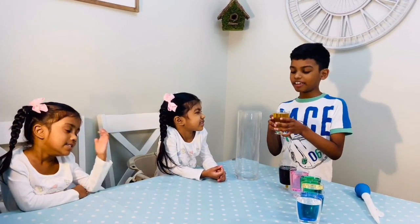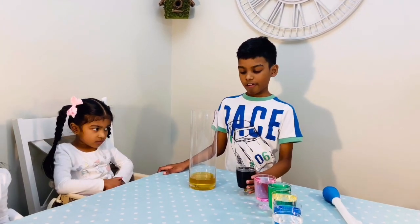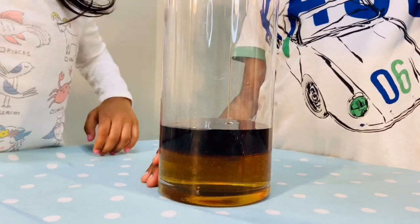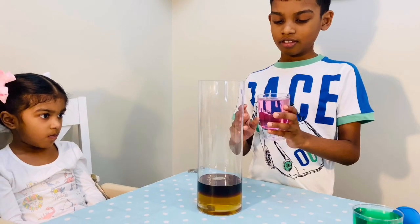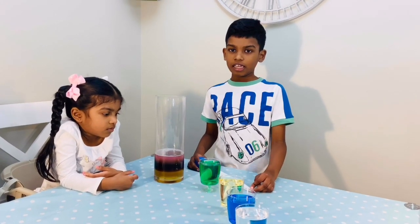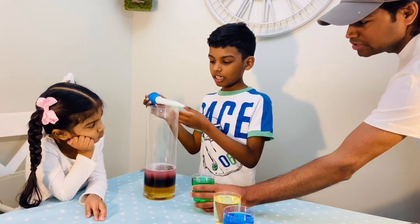First we're going to pour the honey in. Now we're going to add maple syrup — we'll have to pour it gently. Now we're going to add dish soap, be very careful. Now we're going to add the water, but be careful. If you add it too fast, it might dissolve in the soap. So that's why I'm going to use a turkey baster, then gently pour it in.